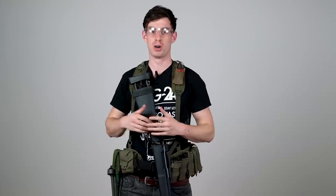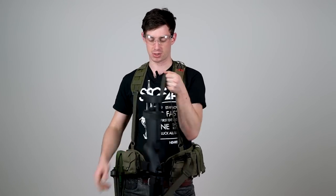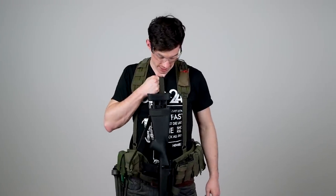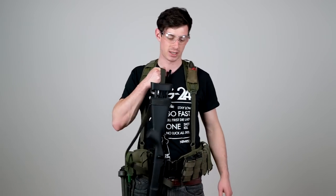Before we get into how to use the sling, let's talk about different sling setups. There's one-point slings, two-point slings, and three-point slings. One-point slings, as the name says, are mounted to the gun by one point — just like this. The problem is if I bend, the rifle just falls and digs to the ground, especially a long sniper rifle like this one.